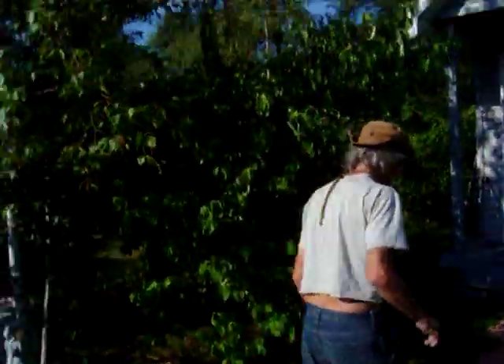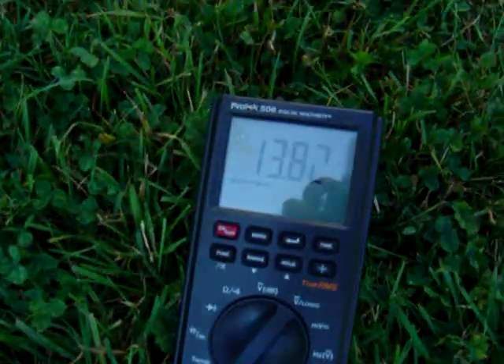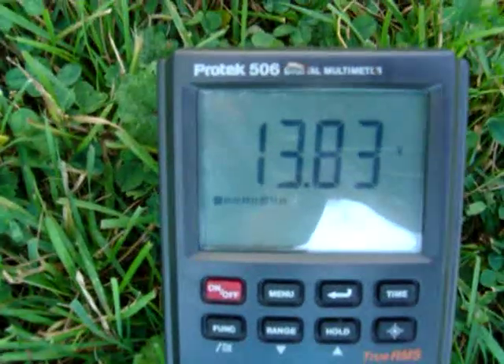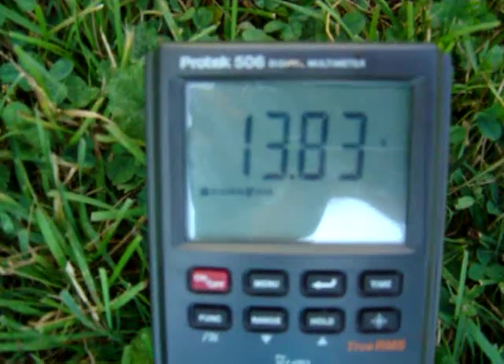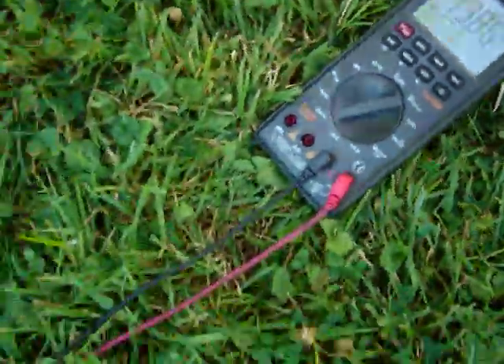Here's my friend Bob, and here's me, Paul, the inventor. Right now we're getting 13.83 volts — it had been up to 14, 14 and a half volts. So far, free energy.